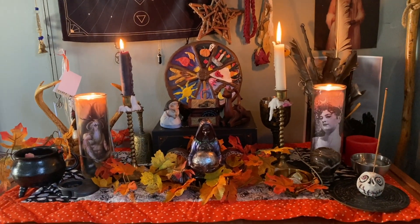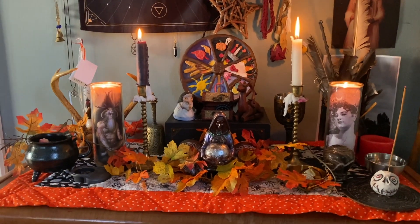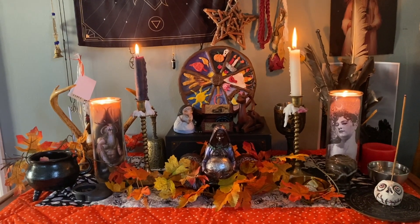Hello! Long time no see. Here we are. Welcome. We're at the altar and I wanted to share it with you because I think it looks really freaking good. This is my Samhain altar.